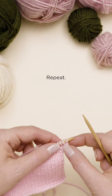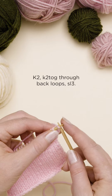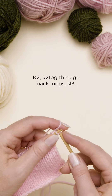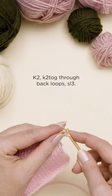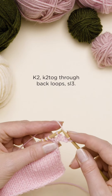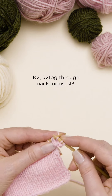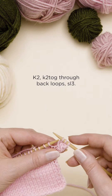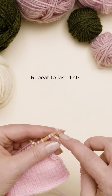Repeat. Knit 2. Knit 2 together through back loops. And slip 3 onto the left needle. Repeat the last 4 stitches.